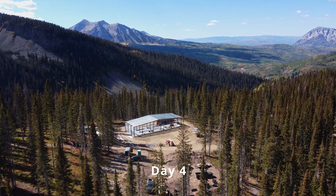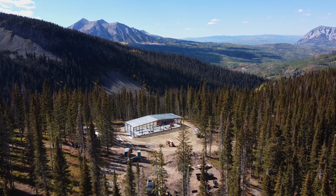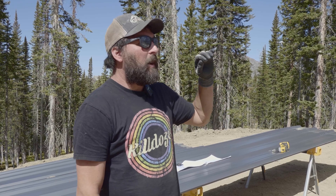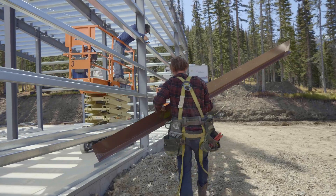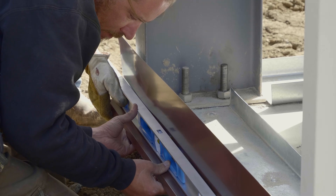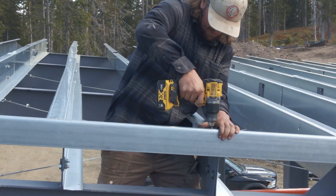Here we are, more day four. Hopefully these videos aren't getting monotonous for you guys, but if we take a look at the building and what we've done - we're continuing our base trim, we started base trim down there, and we started rake angle up here.